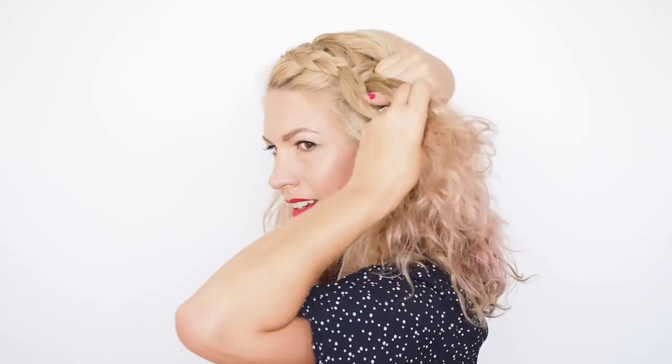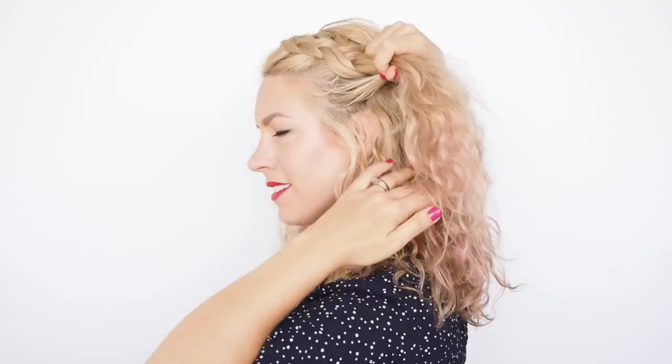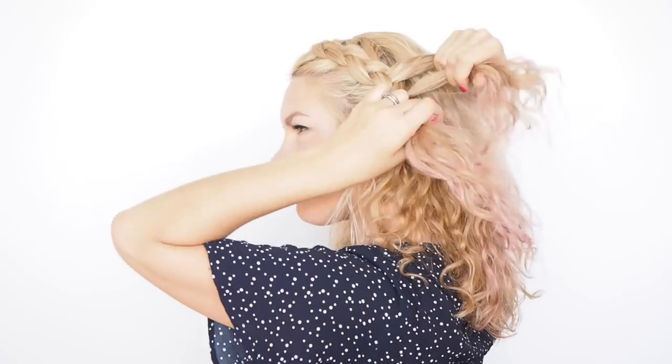When braiding curly or wavy hair, I like to add in larger sections and don't even try to keep them neat. I pick up whole curls and let my hair decide where the sections will be. As your braid reaches the top of your ear, stop adding in hair and continue in a regular braid or plait.